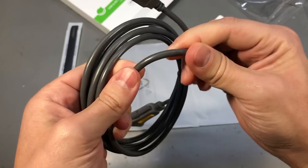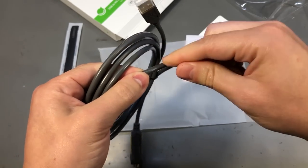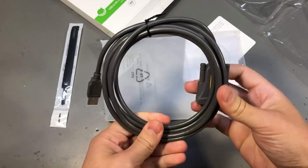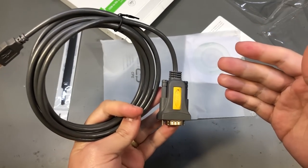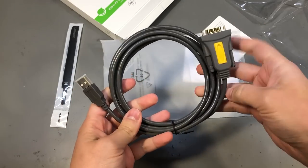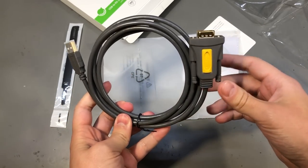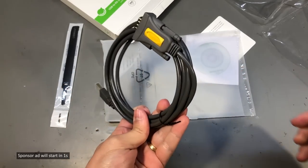I believe this is good quality shielded cable — you can pretty much feel the shielding inside. There is a simple tool from Prolific to check if you have a genuine chip; you just connect the cable to your computer, install their latest driver, provide the COM port to the tool, and it will let you know if it finds a genuine chip connected. This one is genuine, so I'll put links in the description to places where you can purchase this Ugreen cable.